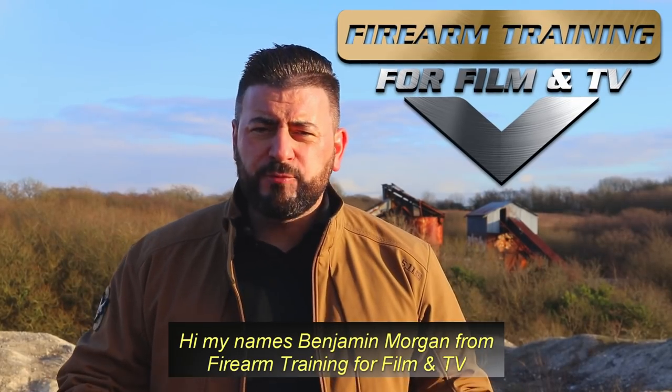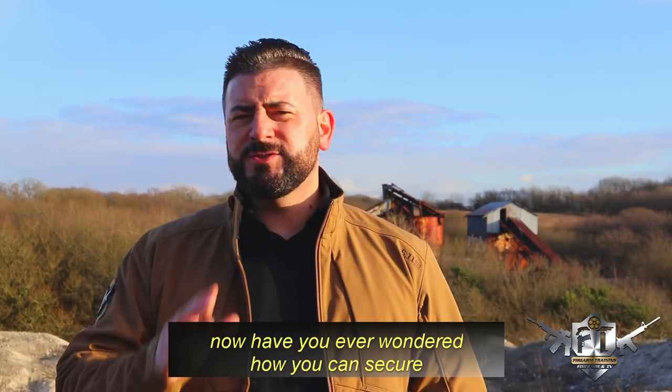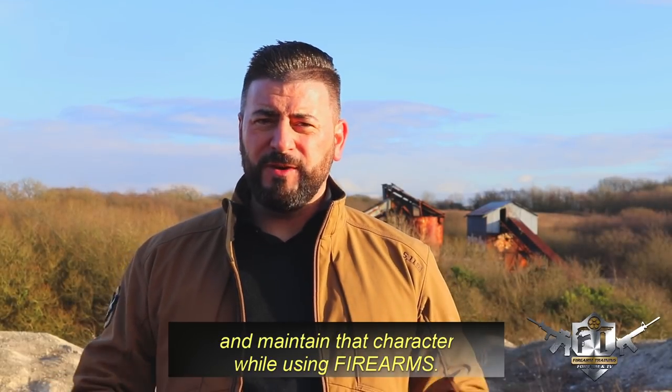Hi, my name is Benjamin Morgan from Firearm Trainer for Film and TV. Have you ever wondered how you can secure the next action role audition and maintain that character while using firearms?